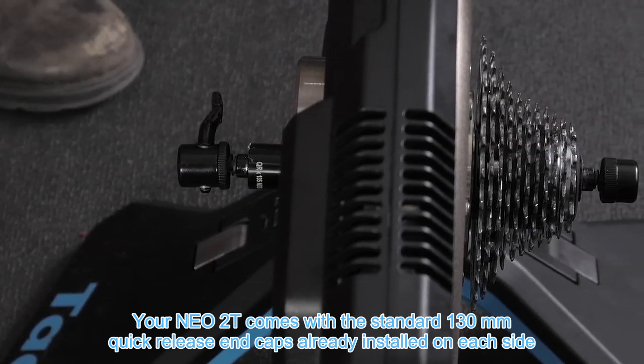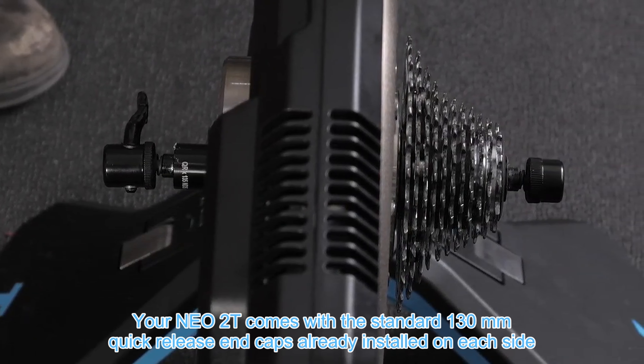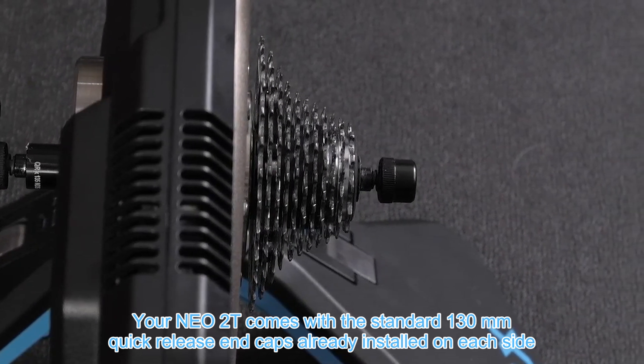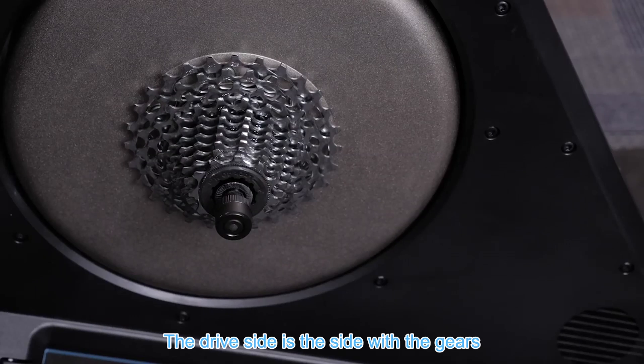Your NEO 2T comes with the standard 130mm quick release end caps already installed on each side. The drive side is the side with the gears.